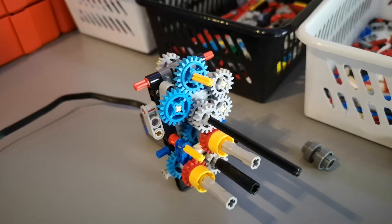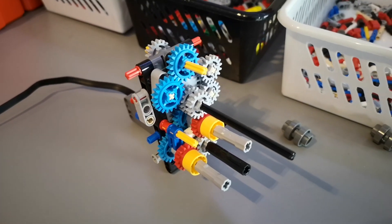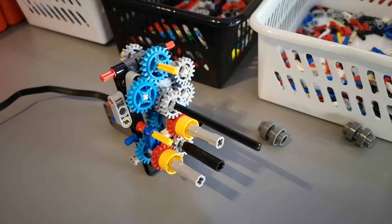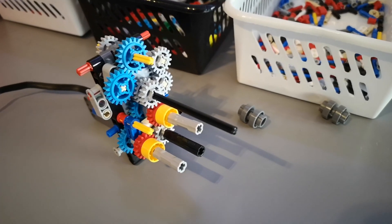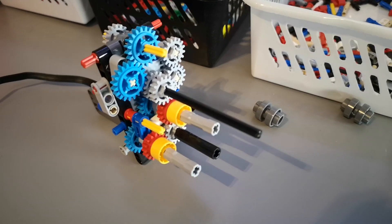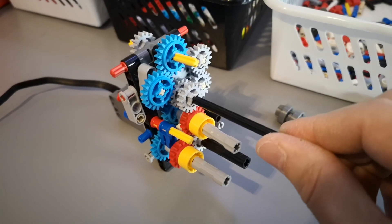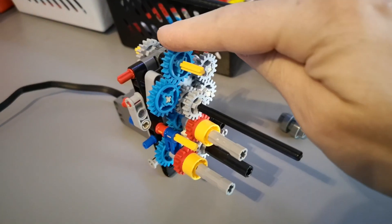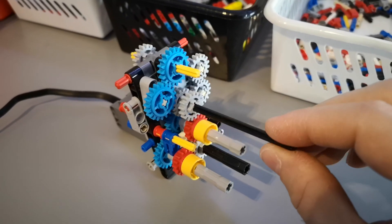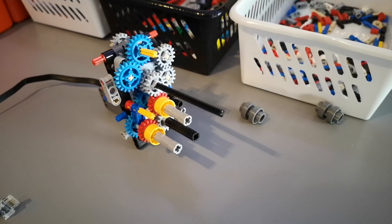I started working on the gearbox. The idea is that it has four positions. In one position the main rotor is spinning slowly, in another the rotor is spinning quickly, and then there are two more positions where the rotor is spinning slowly but also doing other functions like the winch and the wheels going up and down. Because the motor will be switching directions while using other functions, I integrated a one-way clutch so that no matter which direction the motor spins, the rotor gear always spins clockwise.